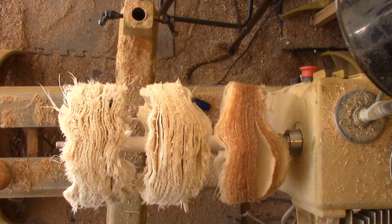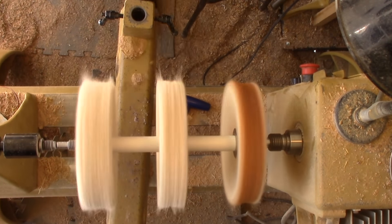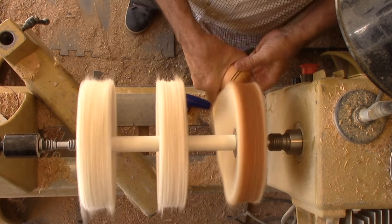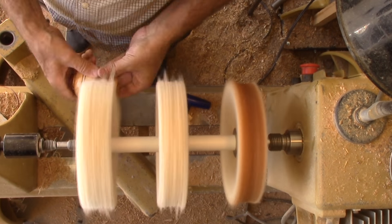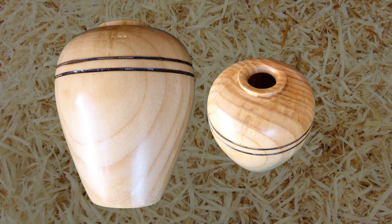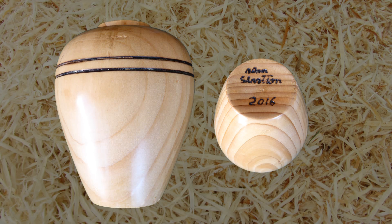A little buffing finishes the vase. My new tools work fine for this size, but not any bigger. It may not be the biggest hollow form, but it's a cute little vase. It's a keeper. We'll see you again next week with another woodturning video. Please give this video a thumbs up, subscribe and tell your friends. Always wear your full face shield. Goggles are not enough. Keep on turning. Until next time, this is Alan Stratton from As Wood Turns.